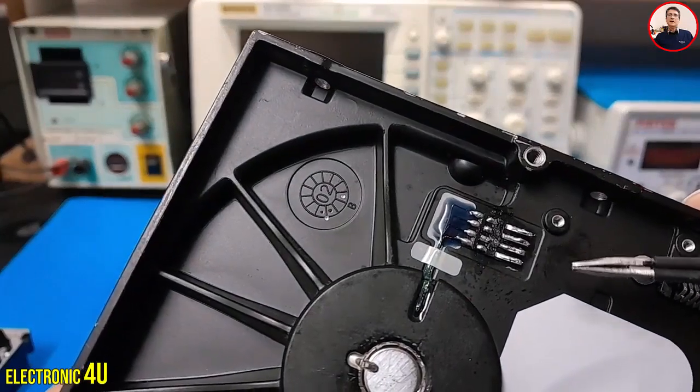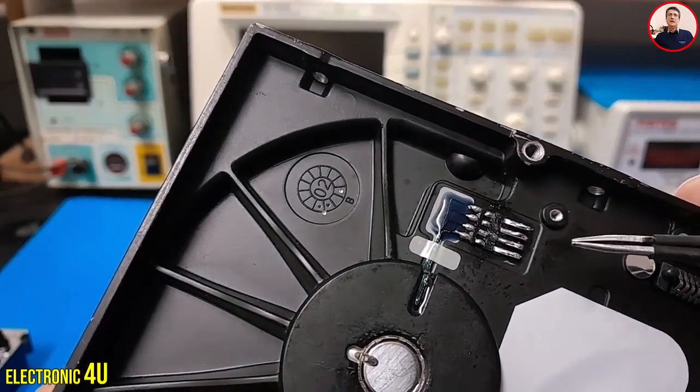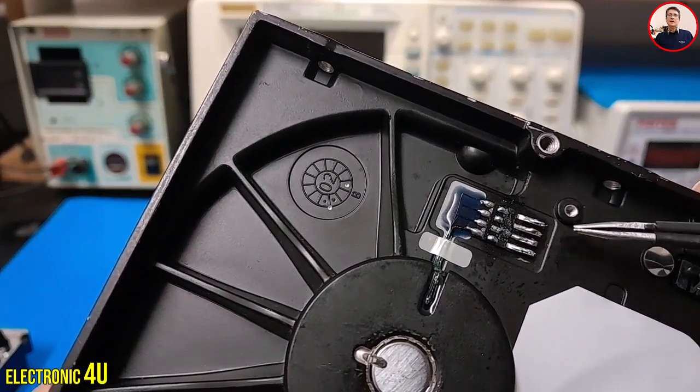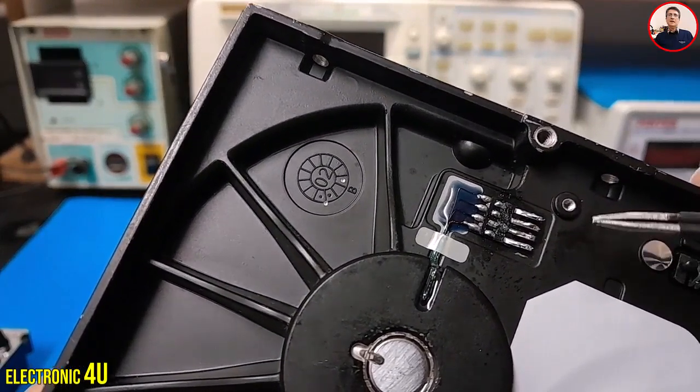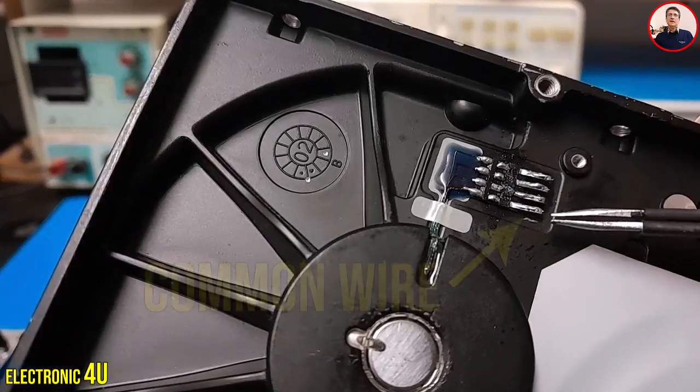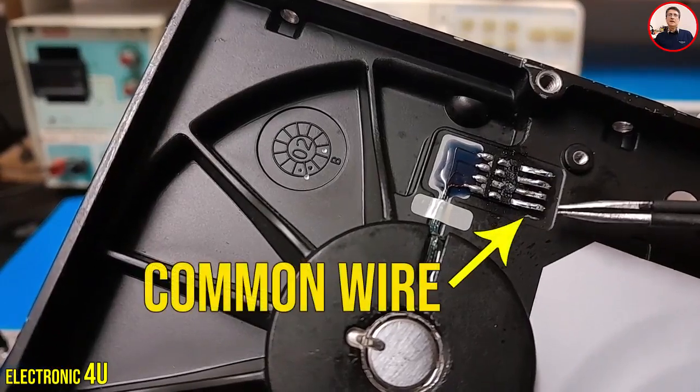This motor has four wires. One of the wires is common, and we do not use the common wire. In this motor, the common wire can be easily recognized — this is the common pin, and we do not use this pin.